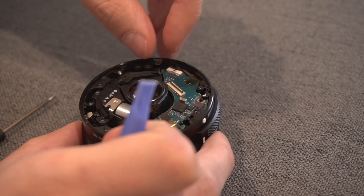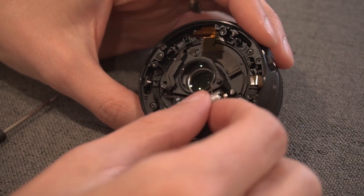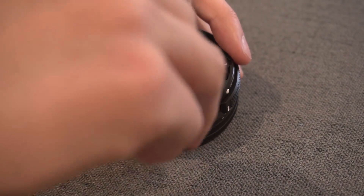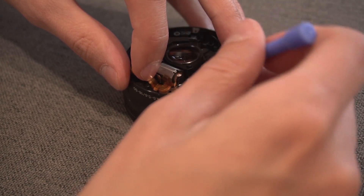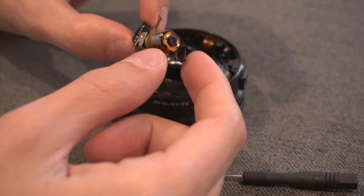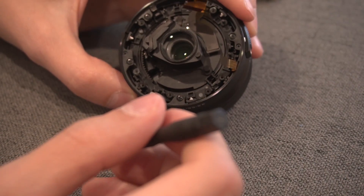Once all of those are removed, you can remove the entire board. The first thing I like to do is get the motor out of the way. Do that by removing two black screws. There's also a little metal bracket that you'll have to remove — so that makes three screws total. Take the bracket out, then the motor can be removed. It has a little connector that sits right in there. We're probably about 30 percent done at this point.